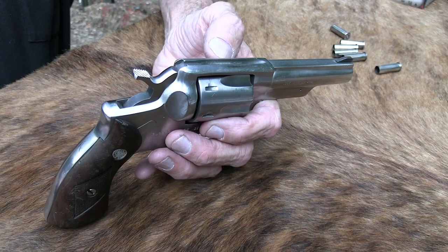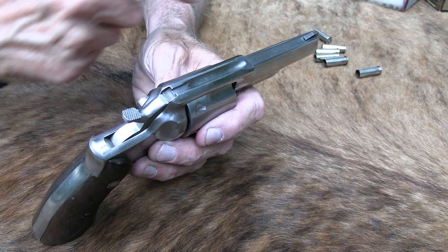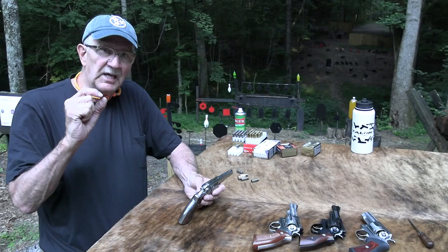The sights are fine — their adjustable sights are not that much better as far as I'm concerned. I like sights like this: just a gutter dug out of the frame and then a front sight I can see. If the sights are on, you don't have those big sights sticking up and that kind of thing.